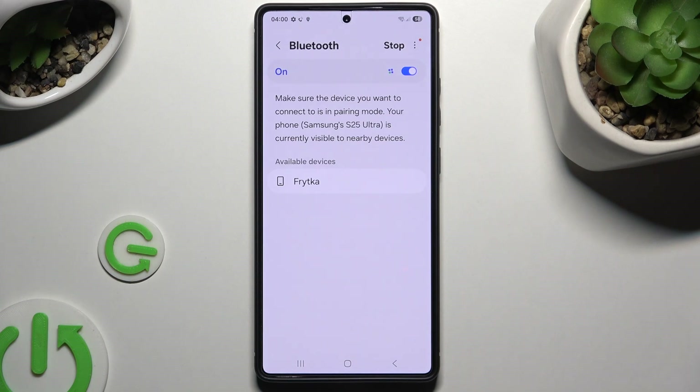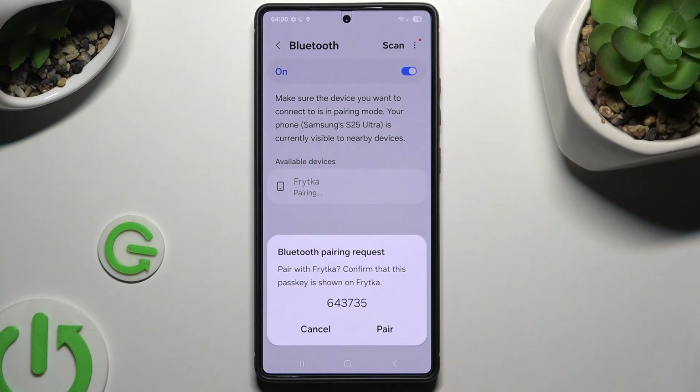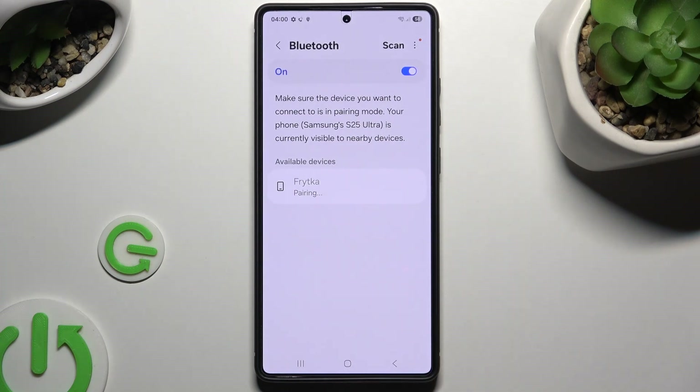Following that, wait for available devices to show and when they do, tap on the one you wish to connect to. Then wait for the pop-up, select Pair, and wait for the other device to accept your connection request.